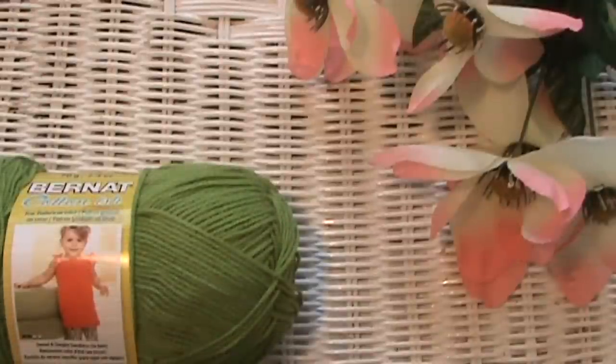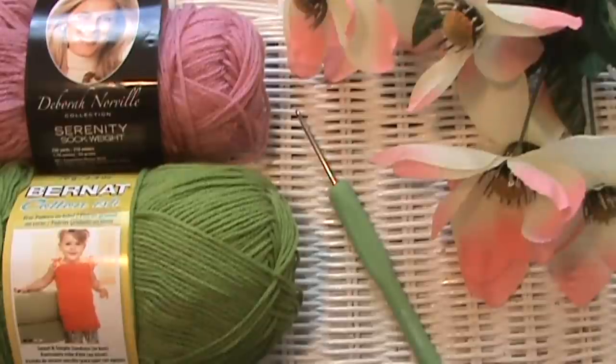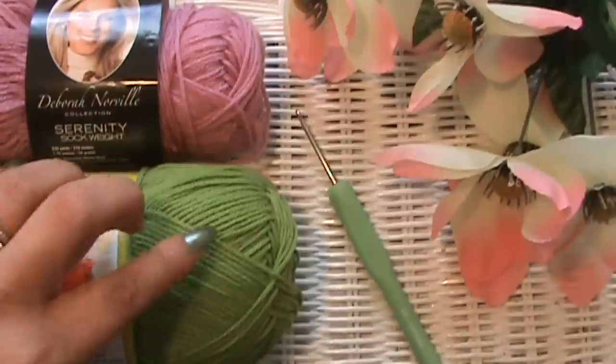Before we get started, let's get the nail polish color out of the way — it's by Pure Ice and it's called First Time. What we're going to need is color A and color B — we're going to make it in two colors — and a crochet hook. I'm using a 3.50 millimeter hook.